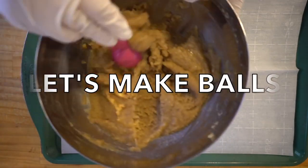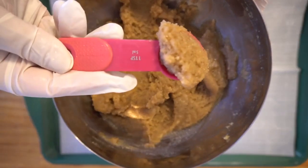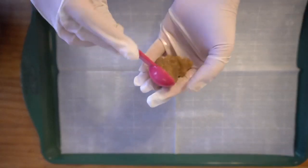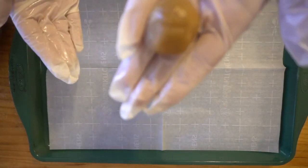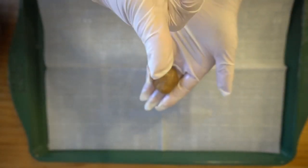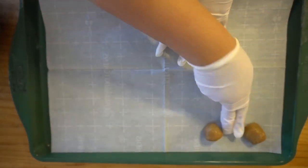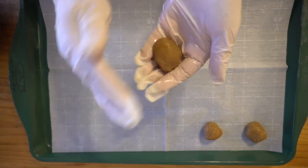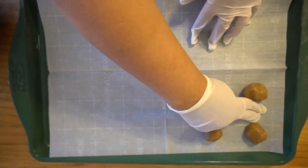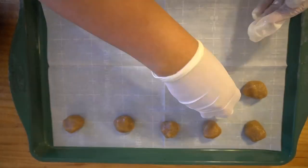Now we make some balls. See the dough — it's a lot harder now. I'm going to take one teaspoon at a time and roll them into balls. Spread them out about a finger's length or an inch apart on the pan — they do spread out pretty good. This is actually a pretty big batch and you're going to have dough left over, which is great because you can freeze it for another batch on another day.